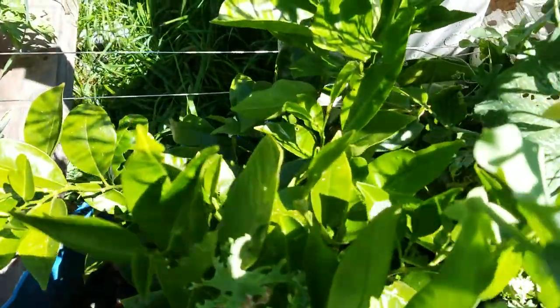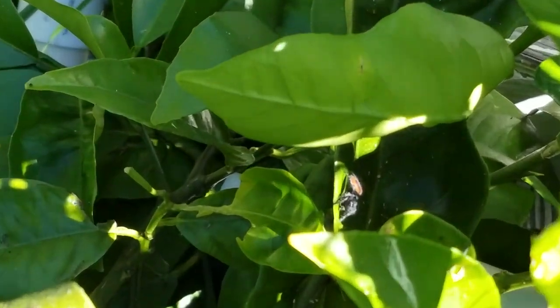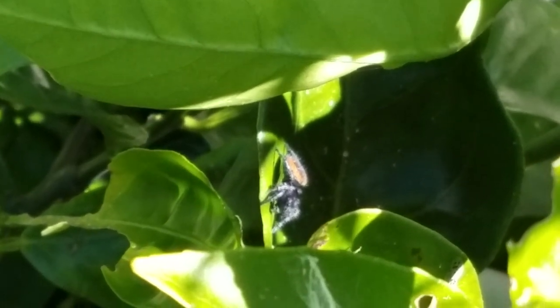And I did see a cool jumping spider. These guys are all over. They're very fun to watch them do their thing.